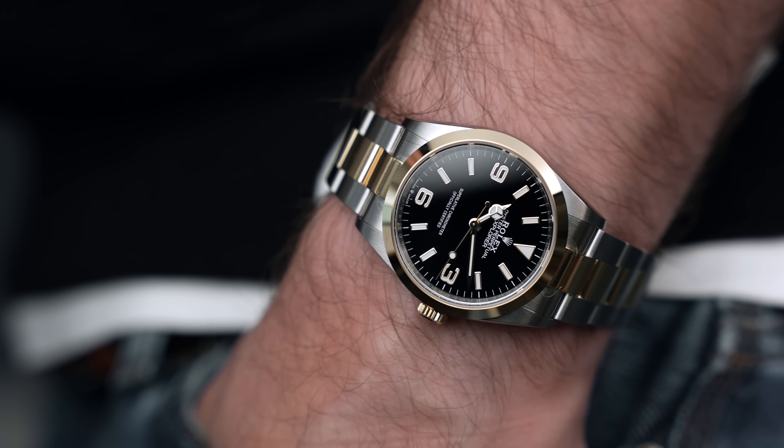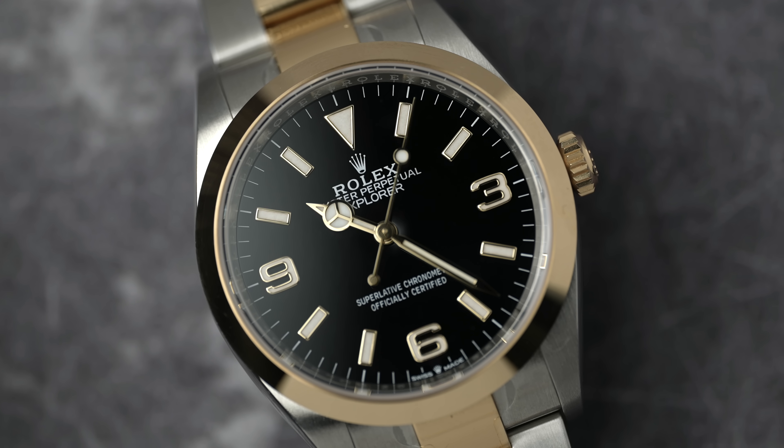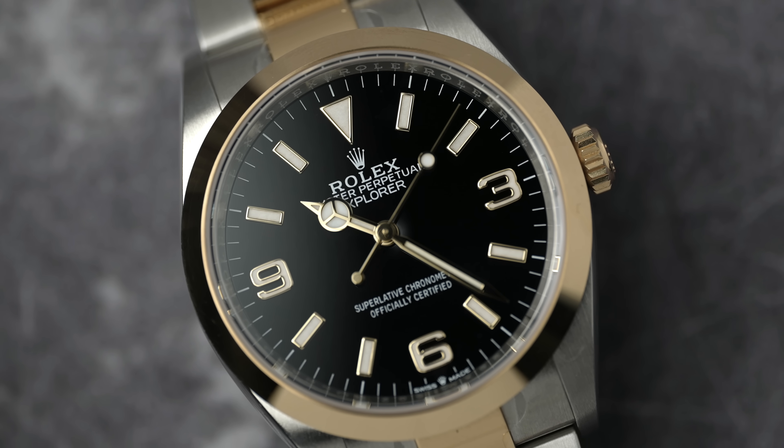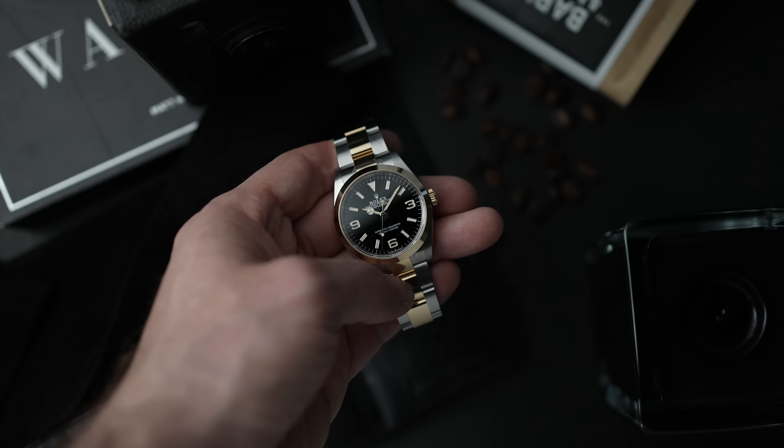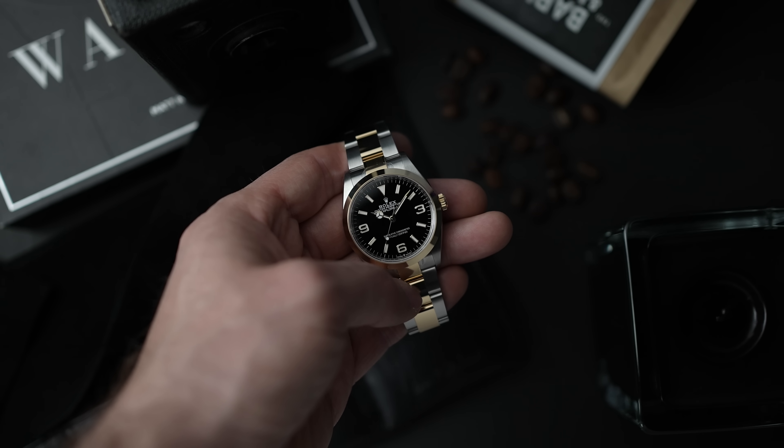Touching back on that video I did around social media and the watch scene — it's hard to know if other people are feeling the same as me or whether the algorithms are just feeding me content I like. I see a lot on Instagram of people buying two-tone watches. I don't know whether they're buying them because they want two-tone or because they can't get the steel versions, since it is easier to get a two-tone watch than steel. On the gray market you can often get the two-tone cheaper than the steel one, so it's all a bit weird.